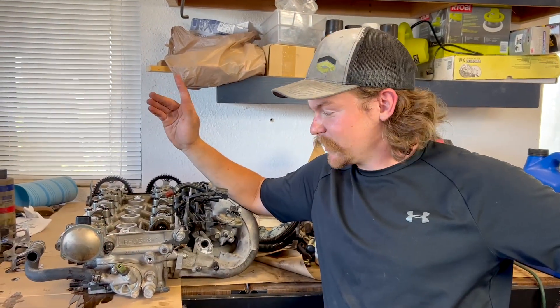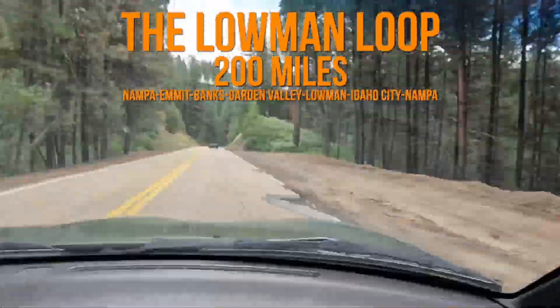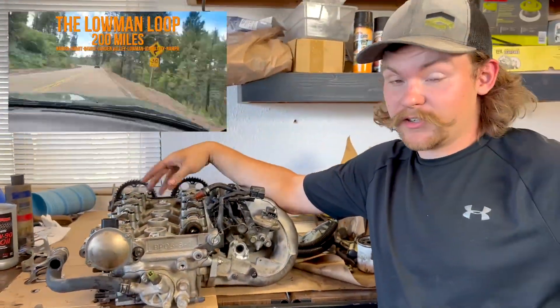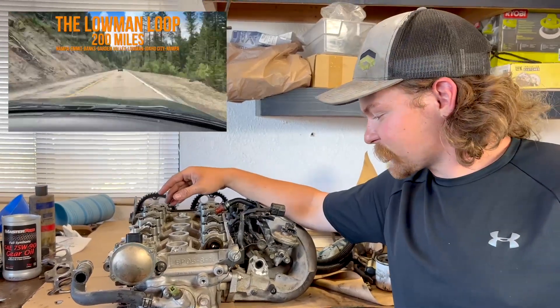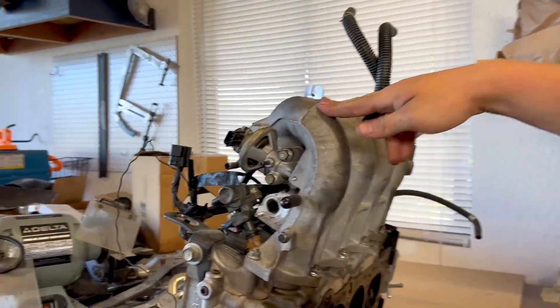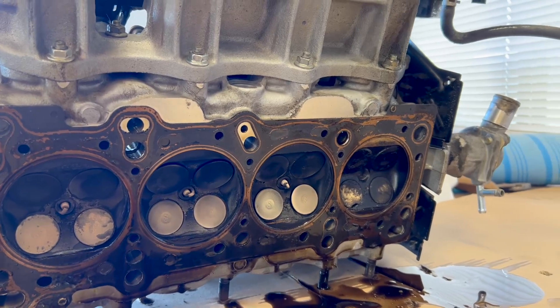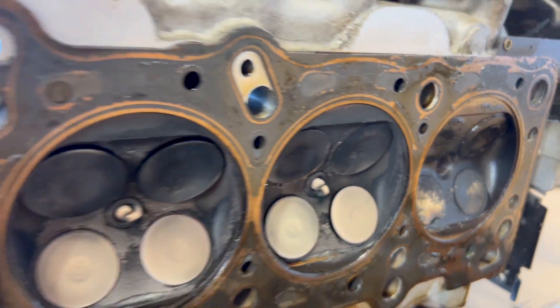Minor hiccup in the 1.8 swap. We took the 91 and the 99 out onto the Loman Loop, and unfortunately the 91 started missing on cylinder number one. Honestly it ran pretty good on just three cylinders. So unfortunately we lost compression — it turns out the previous owner forgot the crank angle sensor hold-down bolt, so the timing was way advanced. We chipped an exhaust valve. We're gonna have to drop that off at the shop to get a new valve job, probably a new seat.